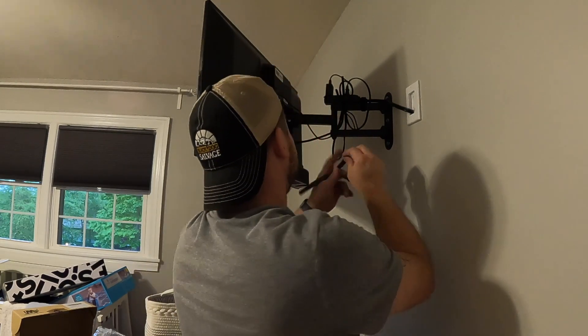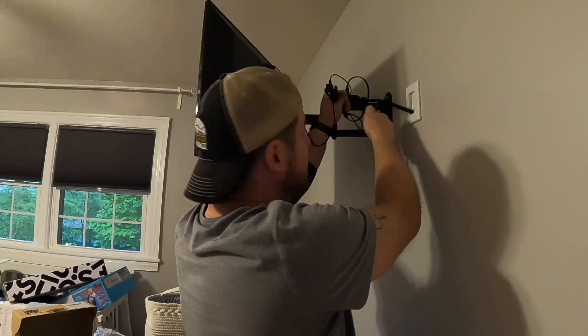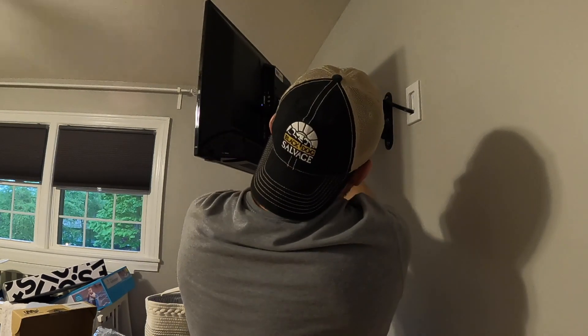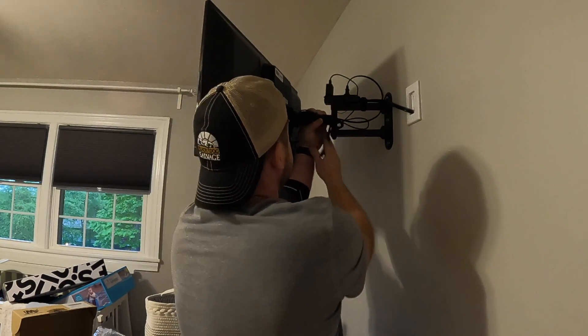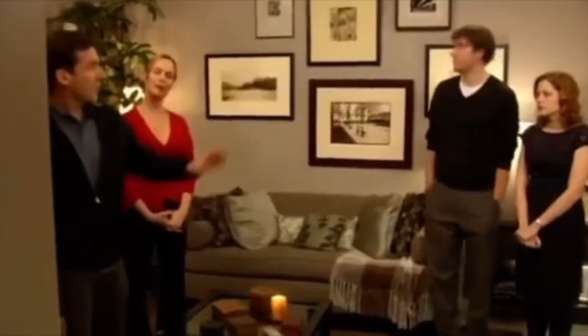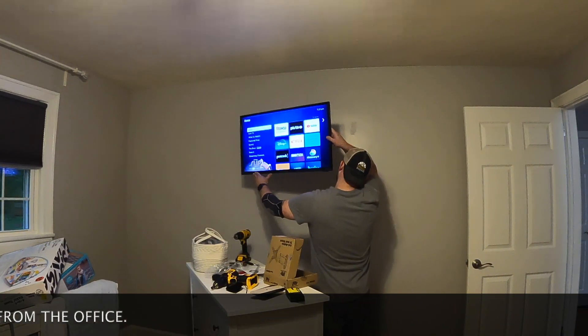Cable management is something I really enjoy doing for about 10 minutes and then I get real tired of it. Check out my closet video — that is the most amazing time I've had doing cable management, so check it out. If you don't like it I'll give you your money back. Okay, here we go — I kind of feel like Michael Scott with his surround sound. So let's push this thing back — check it out, it folds!